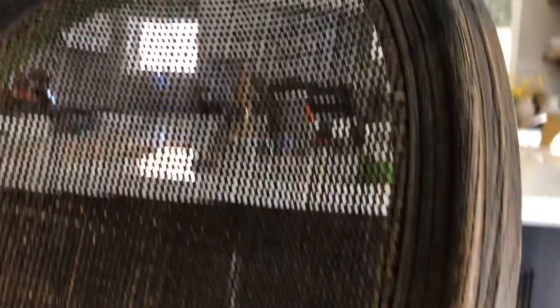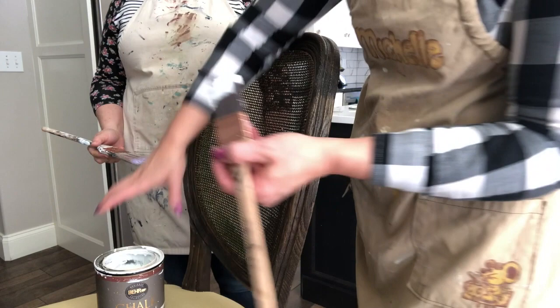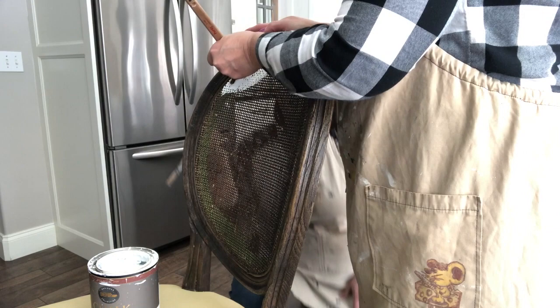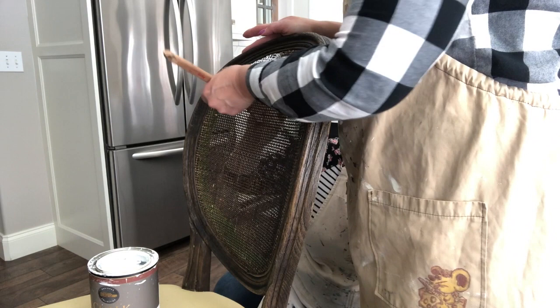We've masked off the wood around the caning. On the back side we taped it off, and on the front side we're just going to cut in really carefully. We like to use green frog tape — it has the best seal and we get really good results with it. We're using Behr chalk paint. We happen to think the quality is really good and it's less expensive. We love how rich and creamy Behr paint is — it's our favorite. I'm going to paint the front side and Steph is going to paint the back side, pushing paint through the caning as well.